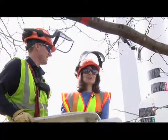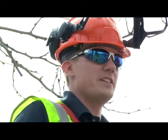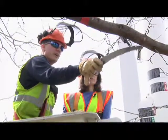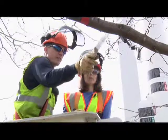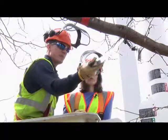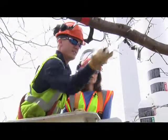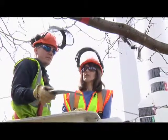Now that we're up in the bucket and we're in position to cut our tree, what's my first step? With this branch and the size of it, we're going to make three cuts. The first cut's going to be an undercut so the branch, when it starts to break, it doesn't tear towards the trunk of the tree. We're going to start here, find out where we're going to go, and then we want to adjust our bottom cut about an inch or two out from that. So we'll make a small incision and go in about a third of the way, and that'll stop the branch from ripping into the other parts.